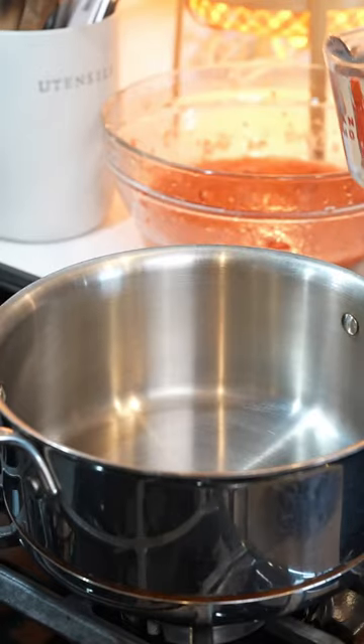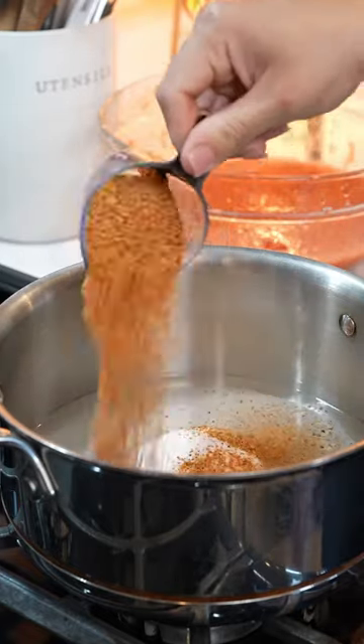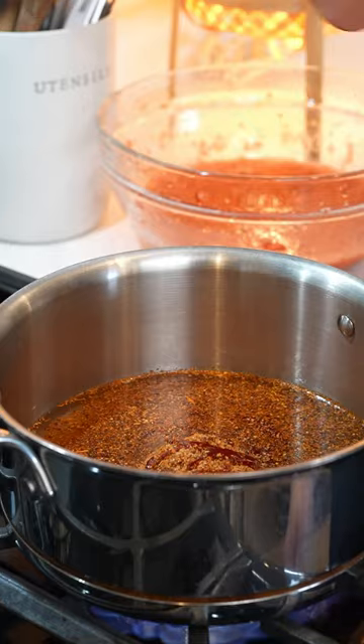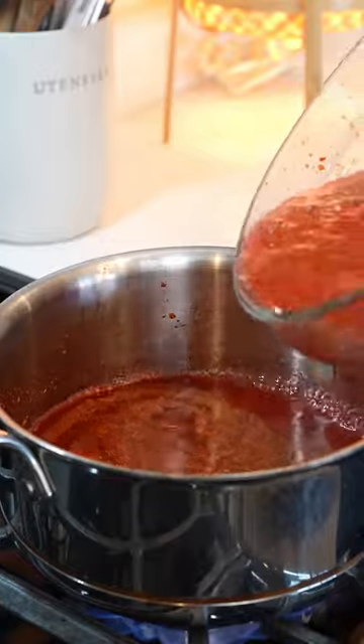Now we are ready to make our mixture. In our saucepan we're going to add one cup of water, one cup and a quarter of sugar, three tablespoons of tajin, and five tablespoons of chamoy. We're going to set it on high heat and dissolve the sugar. Once our water has come to a simmer, we're going to add our strawberries.